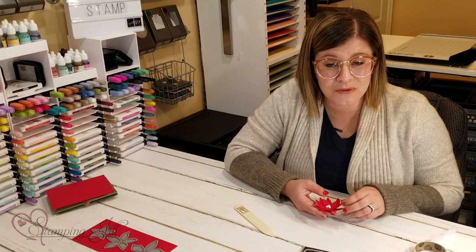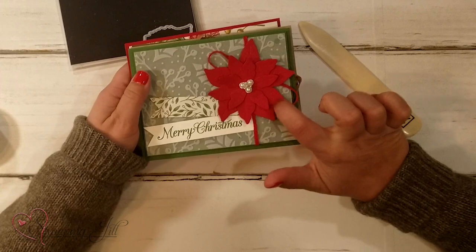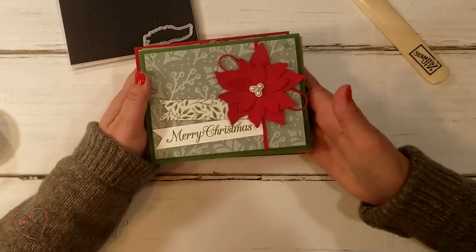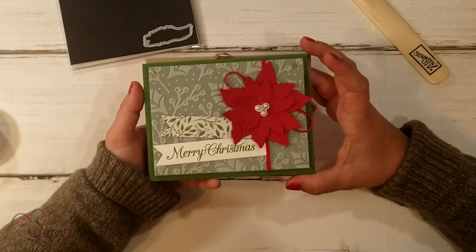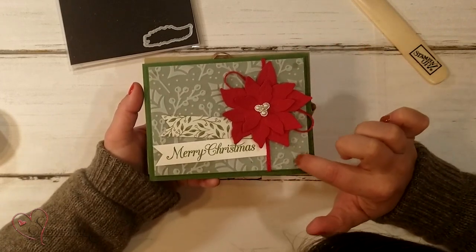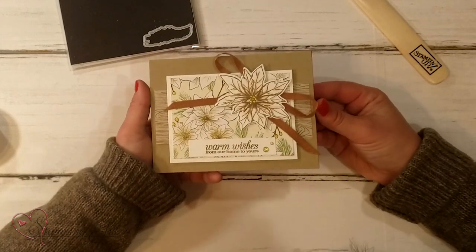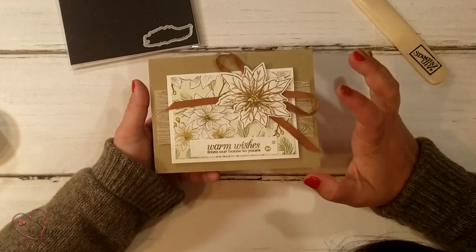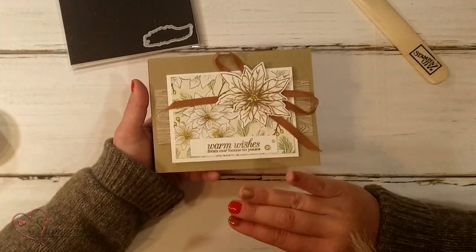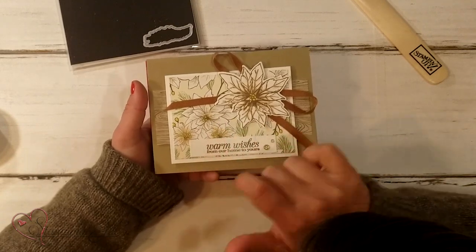Let me show you some of the cards we've made using this Poinsettia Place suite of products. Here is that flower and I just stuck it on some of our paper. This is the Plush Poinsettia specialty paper back here. And then here, this is our Poinsettia Place designer series paper — I love that it has the red and the green in it for traditional Christmas, but it also has this white flower as well. I think it's so pretty.